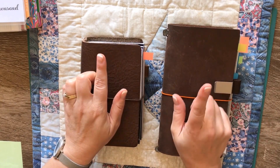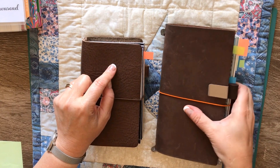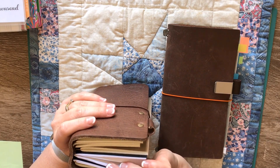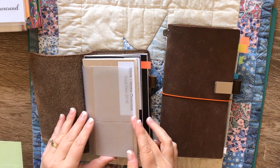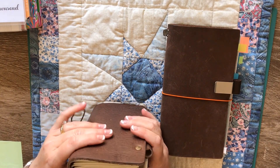To talk about the leather between the two — I prefer the leather of the Sheik Sparrow. However, I think this was just the particular one I purchased. This Sheik Sparrow has six books in it as well as some plastic pockets and it's still a little bit floppy.